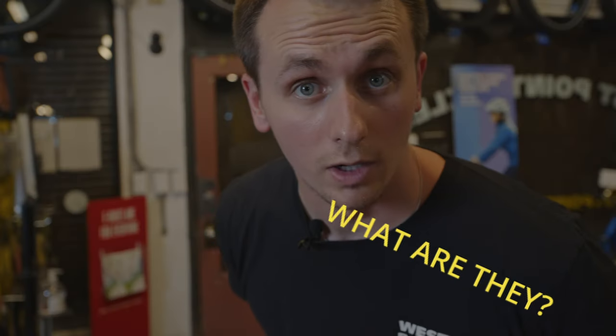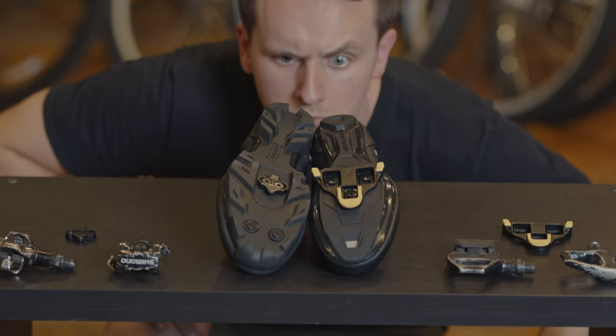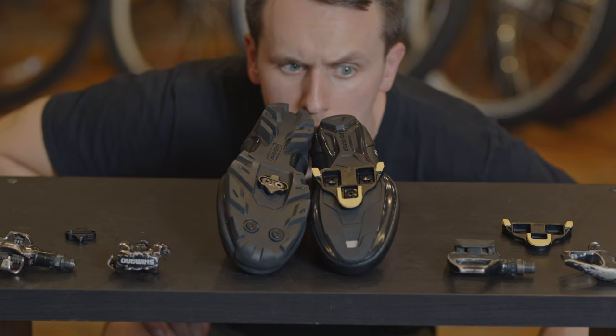Clipless pedals. What are they? How do they work? Let's go. A clipless pedal, despite the name, is a system of cleats, shoes, and pedals that allow you to clip your foot to the pedal of a bike.